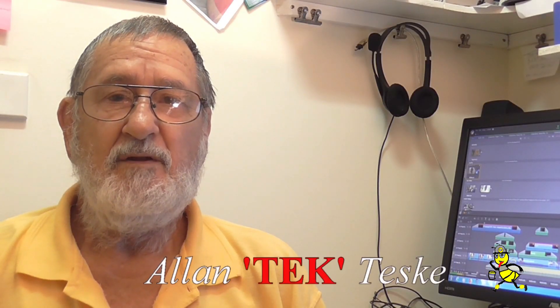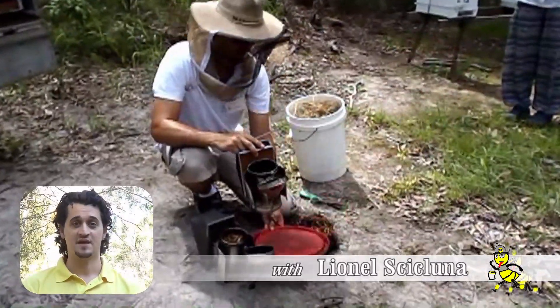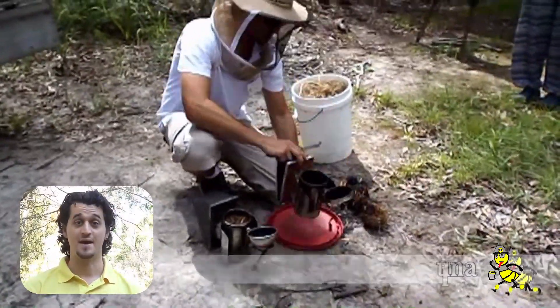G'day beeks and beeks to be. Are you curious about learning more about beekeeping? When I met Alan through my local beekeeping club, I knew nothing about bees.